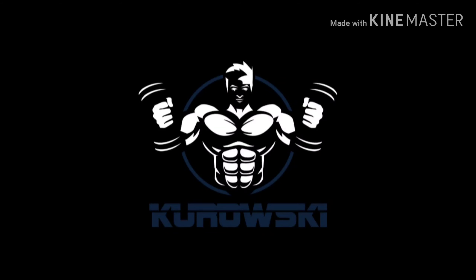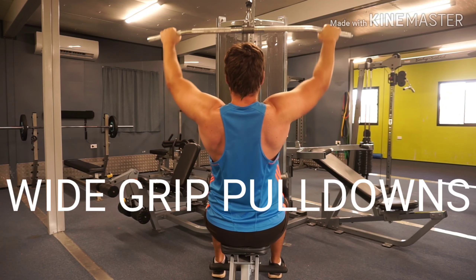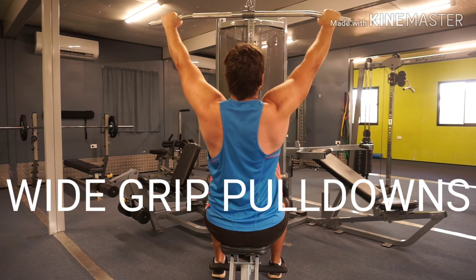Hey guys, in this video I'll be going over the wide grip lat pull down. The wide grip lat pull down is a fantastic exercise to target your lats.